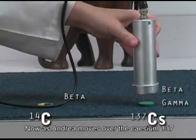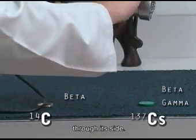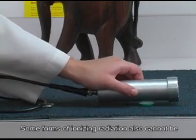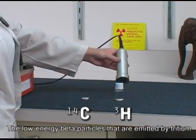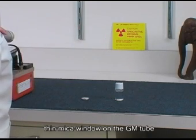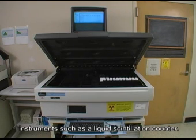Now, as Andrea moves over the cesium-137, notice that the probe picks up the gamma rays through its side. Some forms of ionizing radiation also cannot be measured with these meters. The low-energy beta particles emitted by tritium are not powerful enough to get through the thin mica window on the GM tube. So, tritium must be measured with more sensitive instruments, such as a liquid scintillation counter.